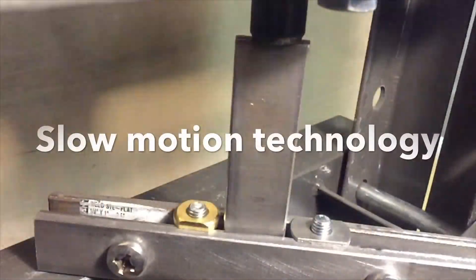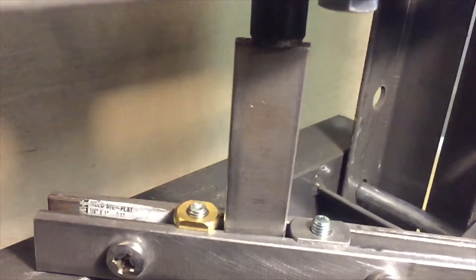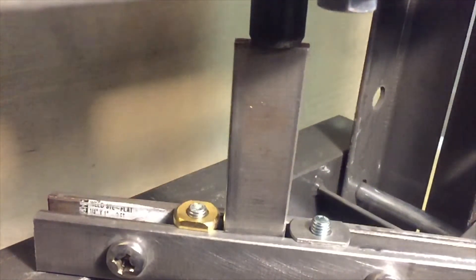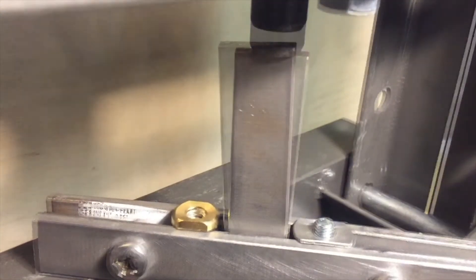The final test is between the low-profile stainless steel T-nut on the right against our brass M8 T-nut on the left. The one on the left is the same model that won the first shootout against the competitor's brass T-nut. Keep in mind we're using a six-ton press, putting an enormous amount of force on these — it's just interesting to see which one's the strongest.